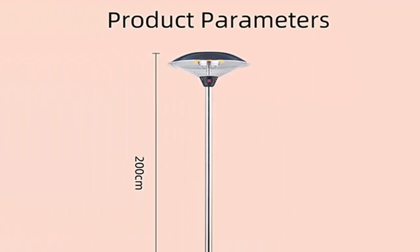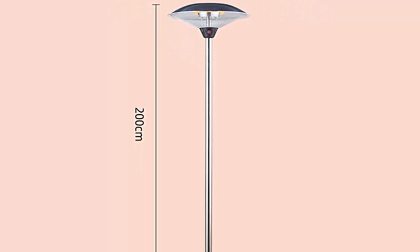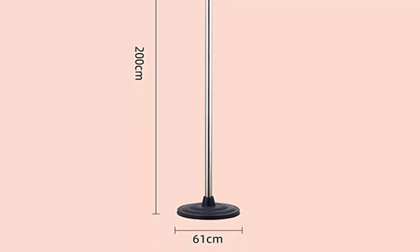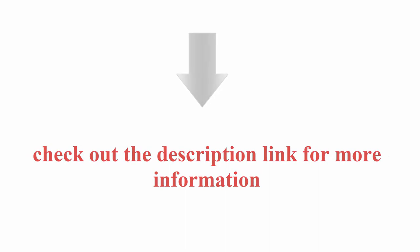Fully adjustable: the patio heater is fully adjustable to fit all your needs. The height of the stand can be adjusted from 195 centimeters to 210 centimeters to meet your requirements. Check out the description link for more information. Thanks for watching.